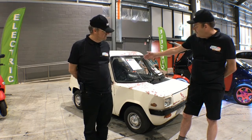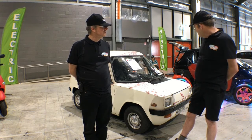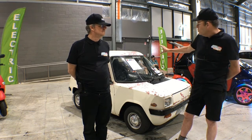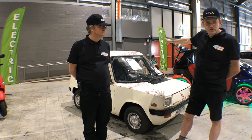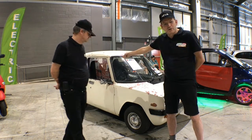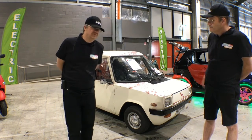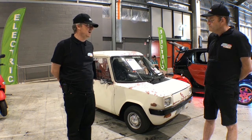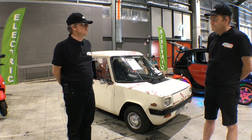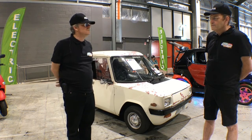The Enfield used Mini wheels, Avenger door handles, and headlights from another English car. All the glass was original to this particular vehicle, and the sliding windows came from an early model Mini as well. Tell us a bit about how many people purchased Enfields in the UK and what they were like during their prime — what's the history of the Enfield?